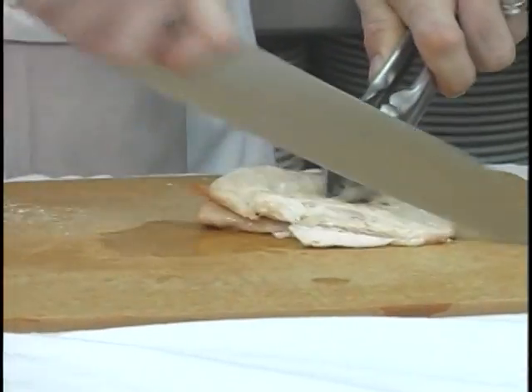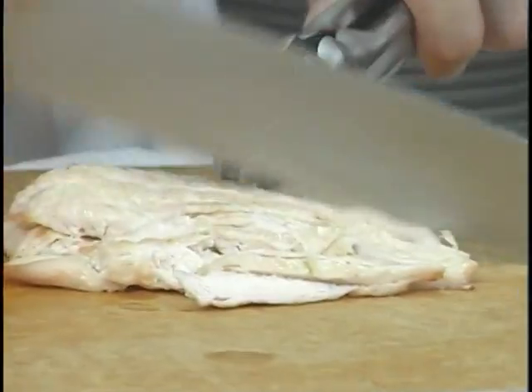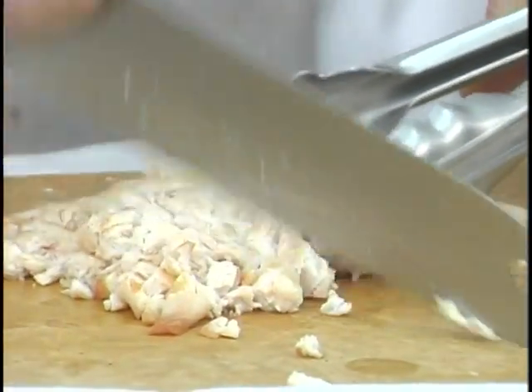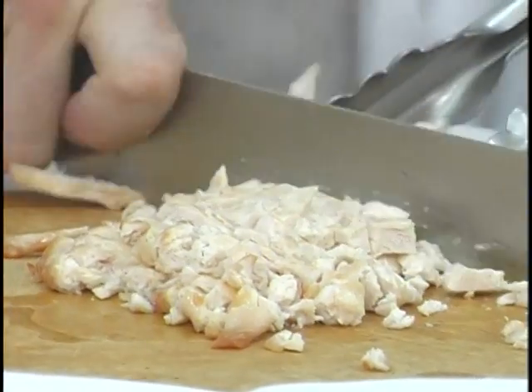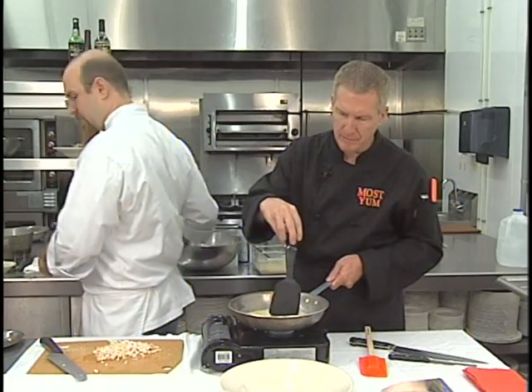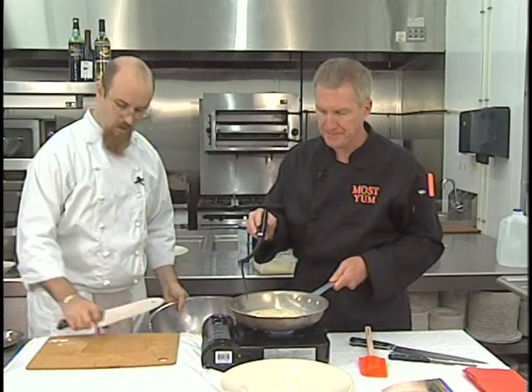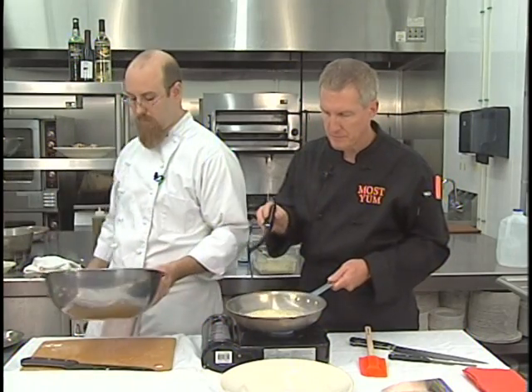I'm going to chop this chicken pretty finely because we're going into a crepe. You took that breast, put olive oil, salt and pepper on it, and popped it in the oven at 350 — probably seven or eight minutes. These are pounded chicken breasts, so they're not as thick as what you buy, so it doesn't take as long. You can just take a breast out of the package and put it in there — it's not going to hurt anything.